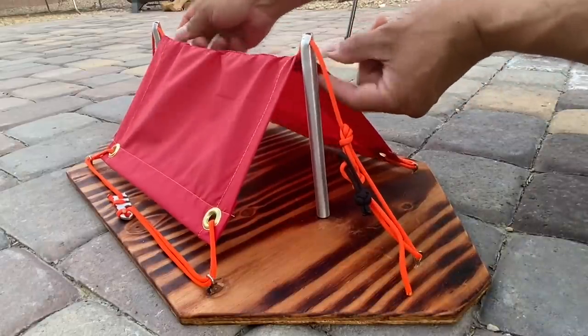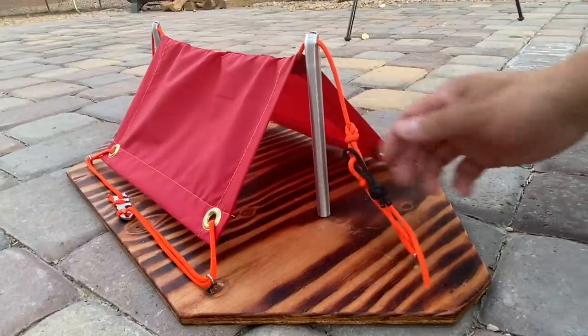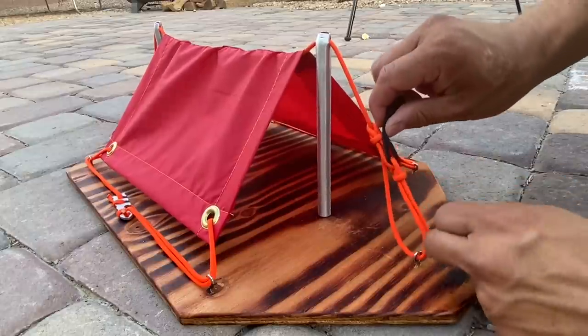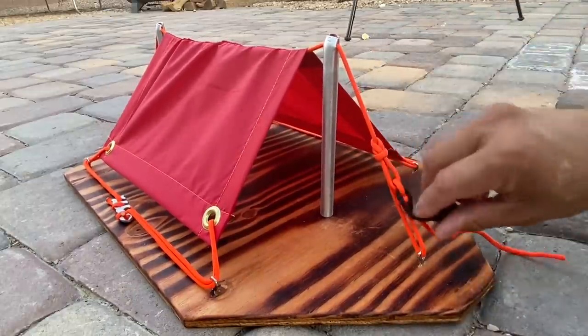So here we have a scaled down version of a tent. I'm going to show you what it looks like when you use this system to tighten a guy line. I'm just going to pull the free end in one direction and the quick release in the other. You got plenty of tension there.